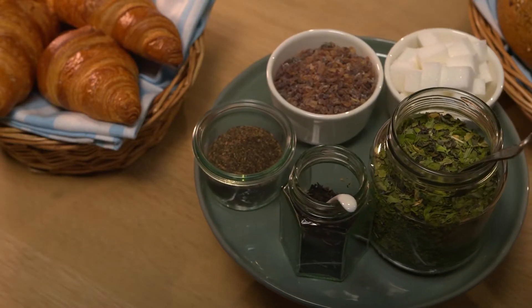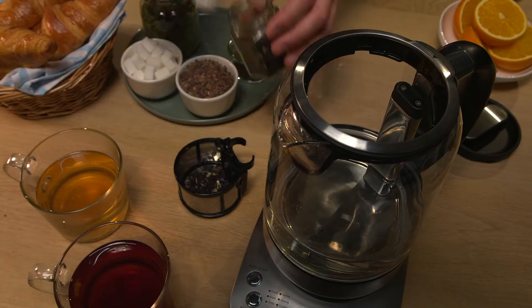Green tea has the best taste at a water temperature of 80 degrees Celsius, white tea at 70 degrees, and herbal and black tea at 100 degrees.